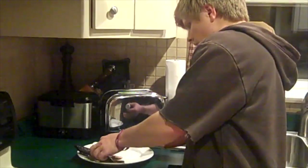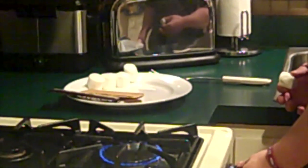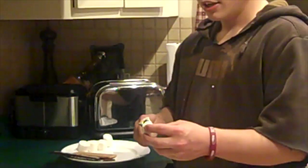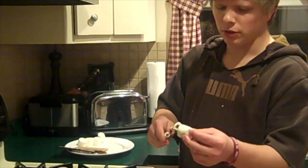So first things first, you're going to want to fire up your stove. Just keep it on a nice lower, kind of medium heat. Then you'll take whatever kind of fork you have — anything works. If you've got one of those fancy marshmallow turners, those work great, but this gets the job done.